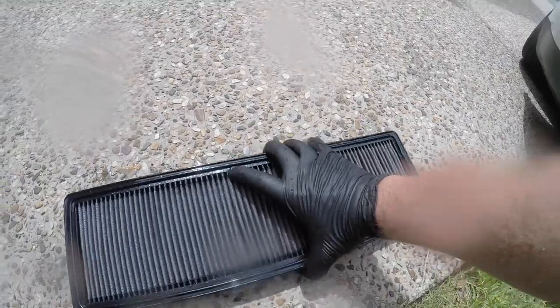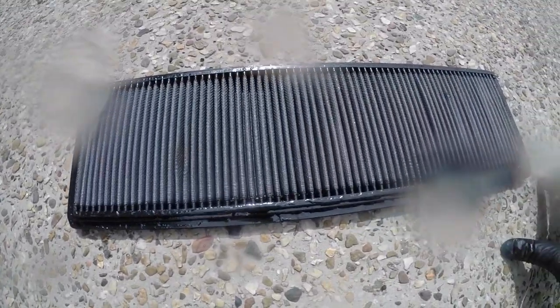Once you've washed it out, I just sat mine out in the sun for a few hours to dry. Do not rush this part — it does take a while to dry off.